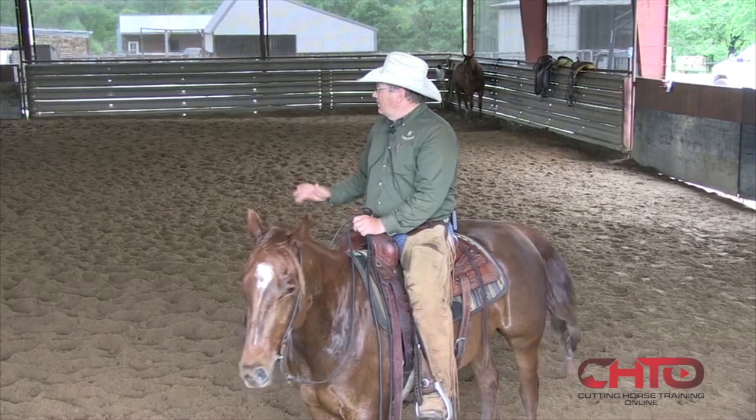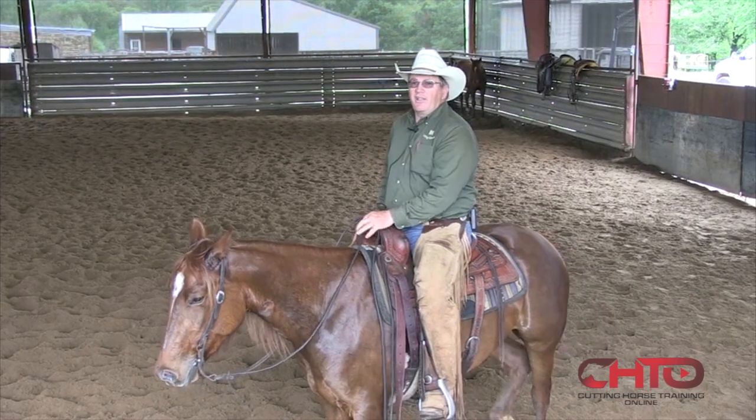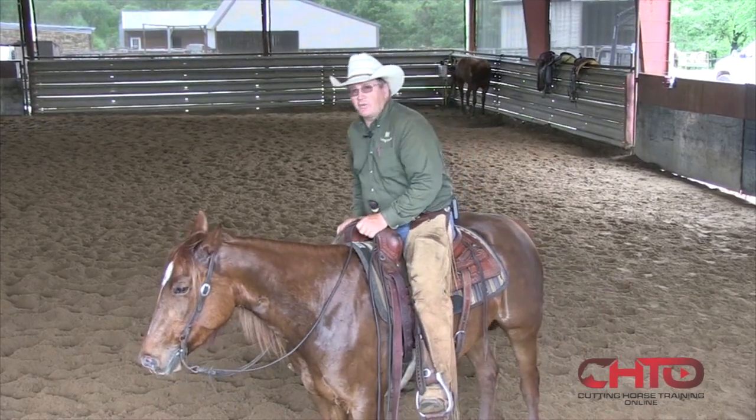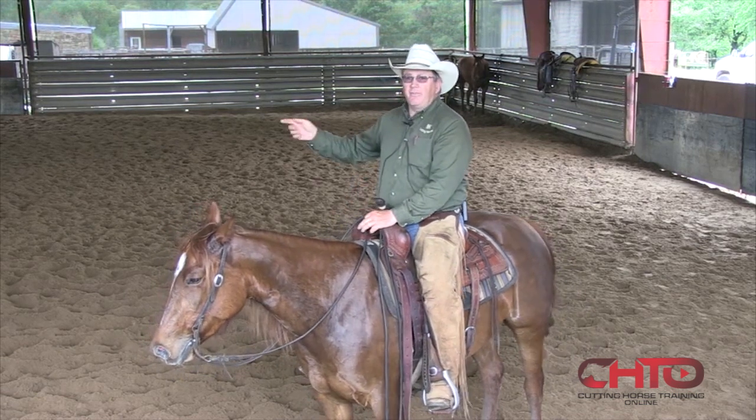A lot of times in the winter when I'm getting ready to go to the futurity, the weather's bad and I have to finish a three-year-old in here. They're pretty sharp when they come out of here.